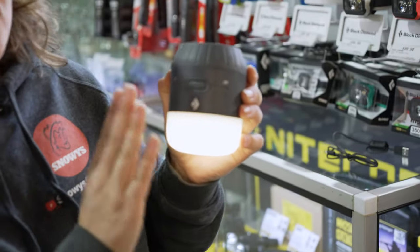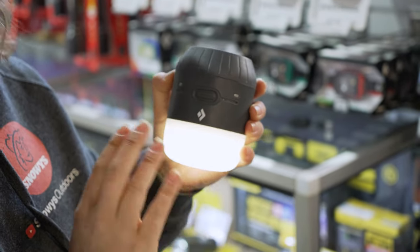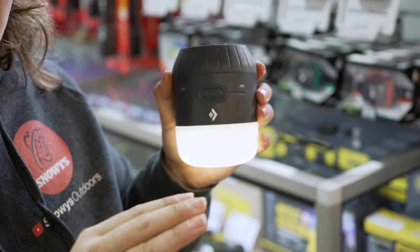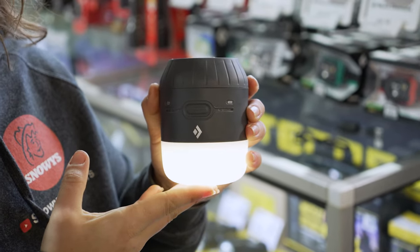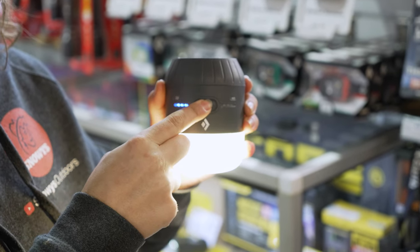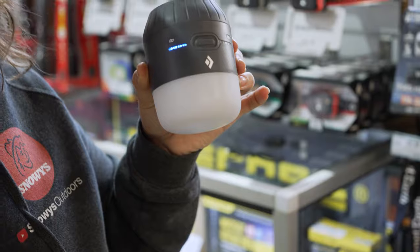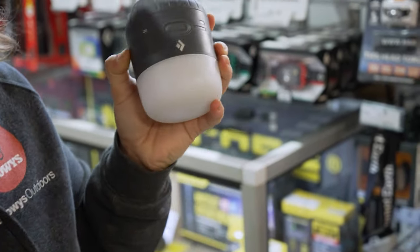The Moji Lantern also has a strobe function. To activate it, press the lantern button three times quickly. The strobe will start at whatever light setting you had active before activating it, so if you want a bright strobe, make sure the lantern is on its brightest setting first. A single press turns the lantern off from strobe mode.